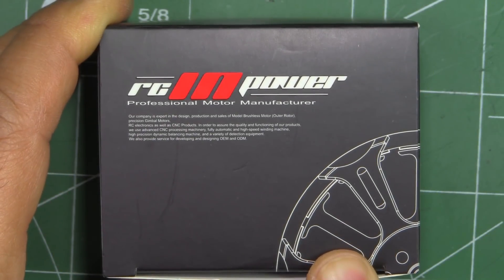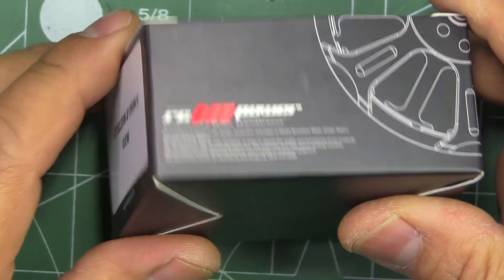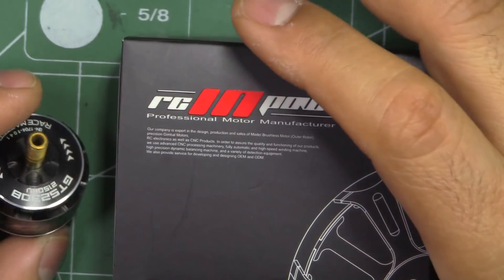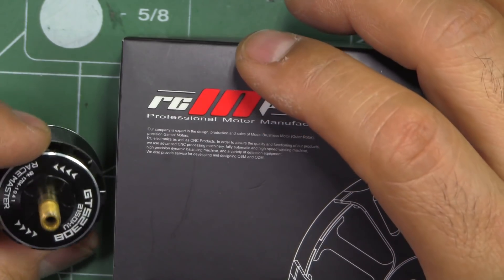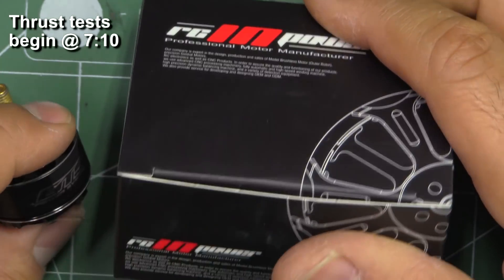Here's the RC Empower 2308 motor — this is the GTS 2308 2150 kV. These are the new sizes from the same series, the GTS series. Very well made motors, so let's take a look at them.